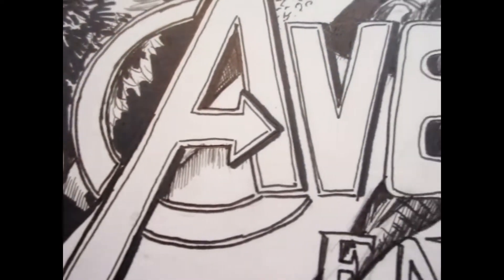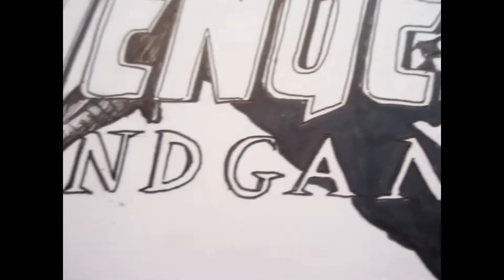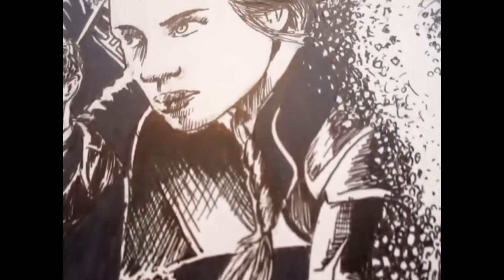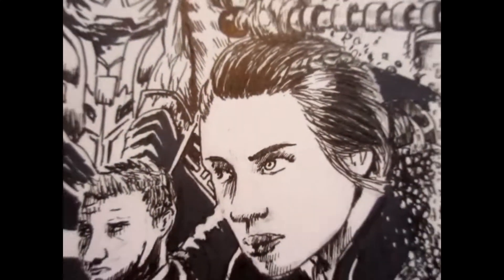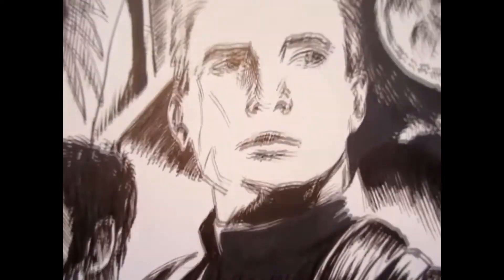So guys, I just finished my five-hour Marvel Avengers Endgame poster. This is a ton of fun to do. This is probably one of my biggest projects so far, and it's definitely fun to do. Marvel and the Avengers is just such a fun project to work on.